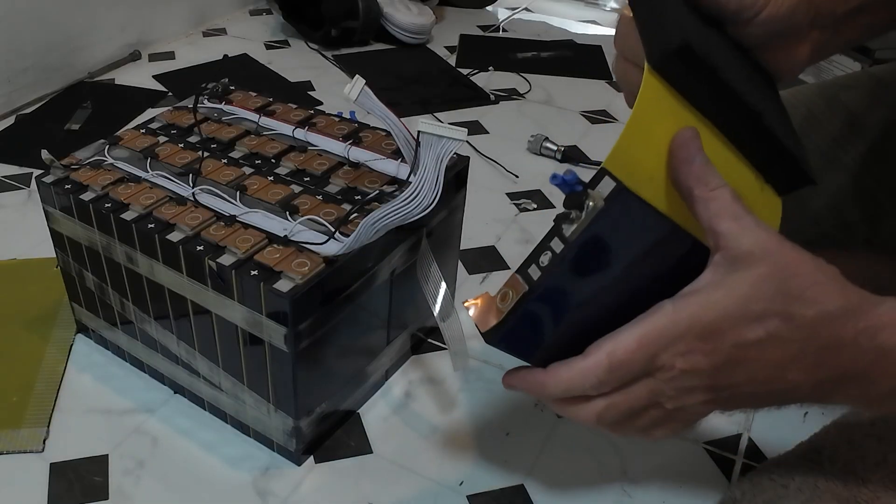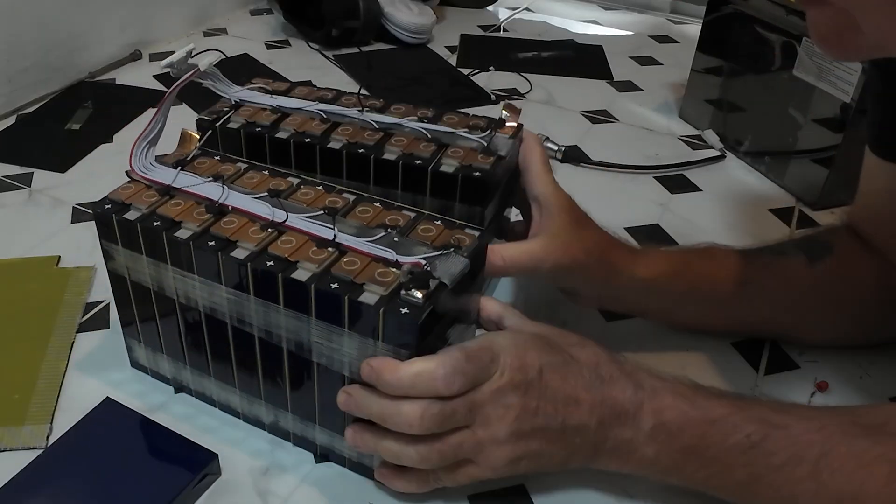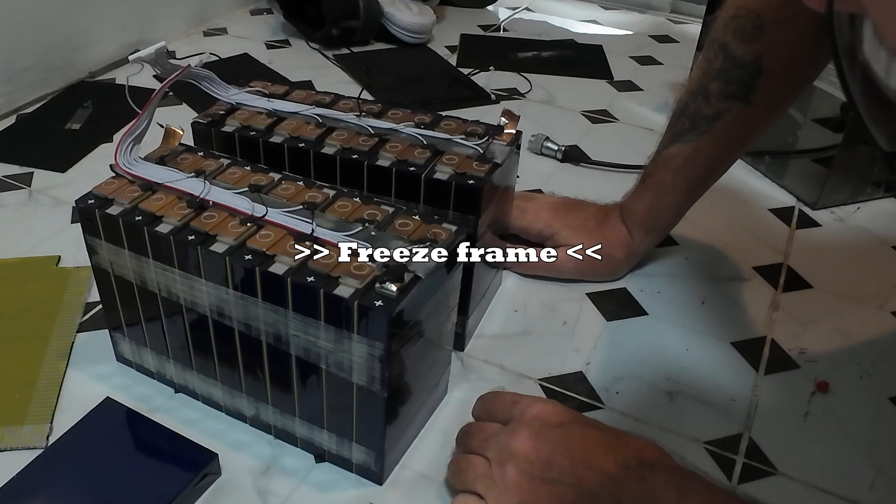There's one cell. A lot of you are going to wonder why I didn't just cut an 8S pack out of these. The reason — and I hope it becomes apparent in future videos — is because I wanted to do parallel links so it will be easily expandable for future. The design that I wanted didn't allow for me to just use these series links, so I had to split the cells and make them all into parallel packs.